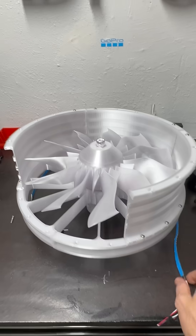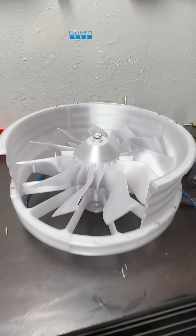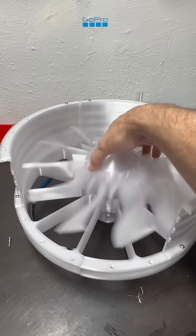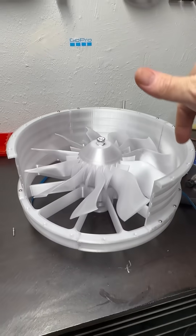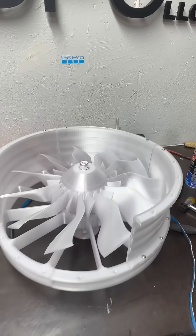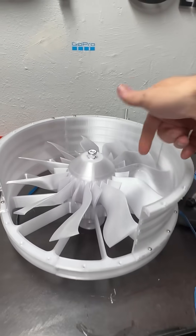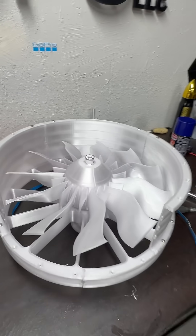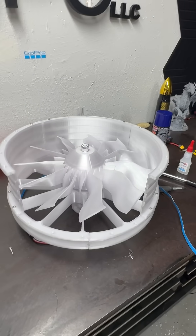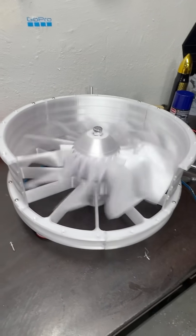We're going to fit the ductwork on, run the LEDs around it, wire it up, and then actually test the fan with the ductwork on and the lighting going at the same time — that'll be cool. I just need to print the ductwork after this is finished and the cross member hub is done. We are definitely getting there and she is sounding smooth.